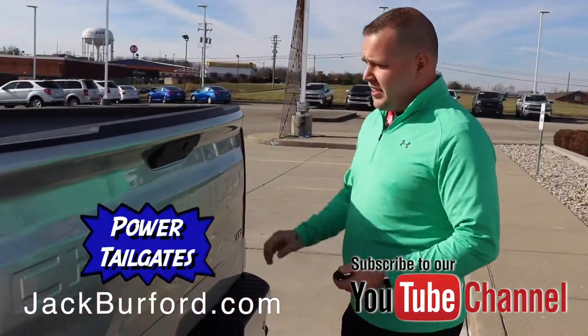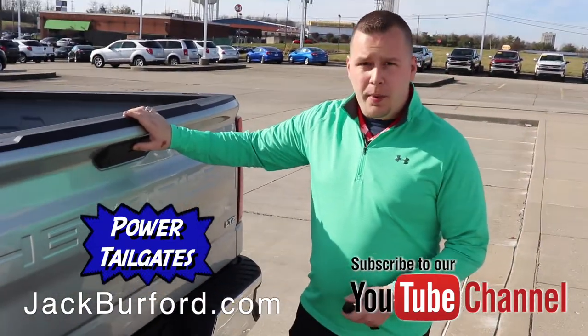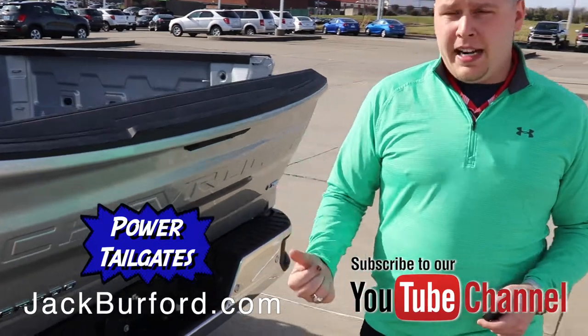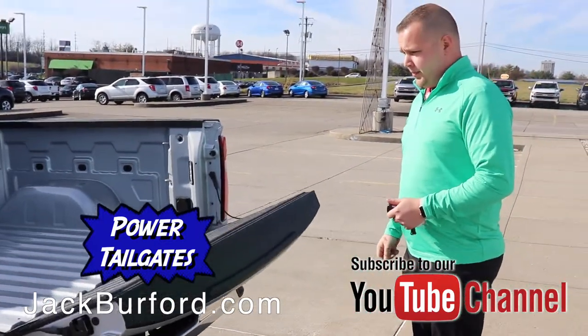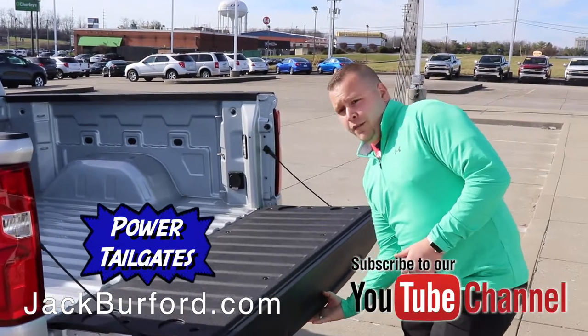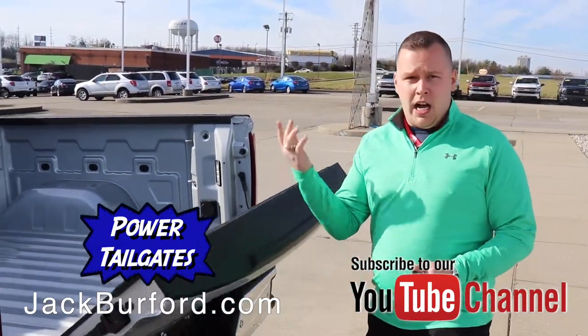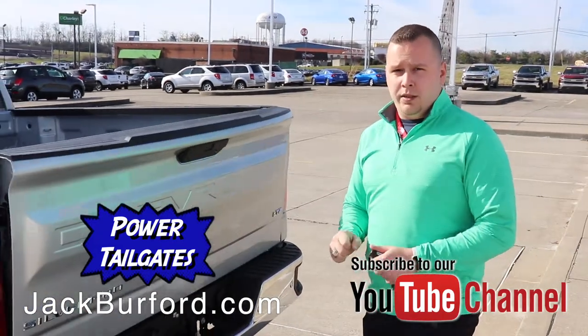The first thing you're going to notice is that there is no more handle — it is a button here. When you press this button, the tailgate will automatically lower on its own. If you hold the button down, the tailgate will automatically go back up. That is one way to use the power tailgate.